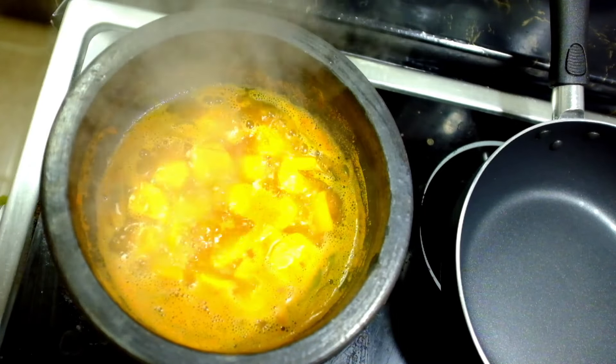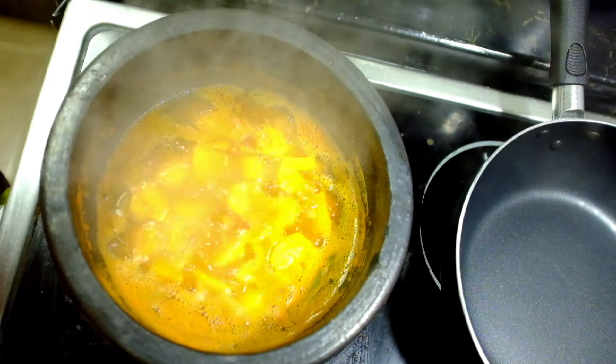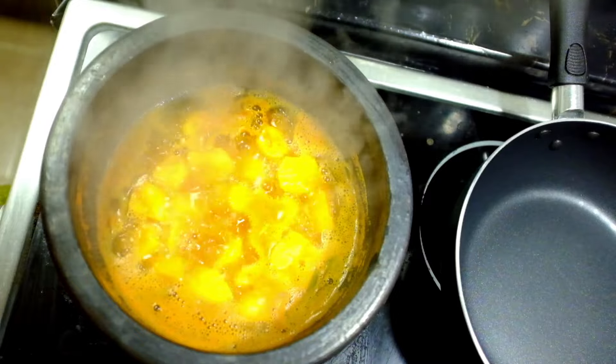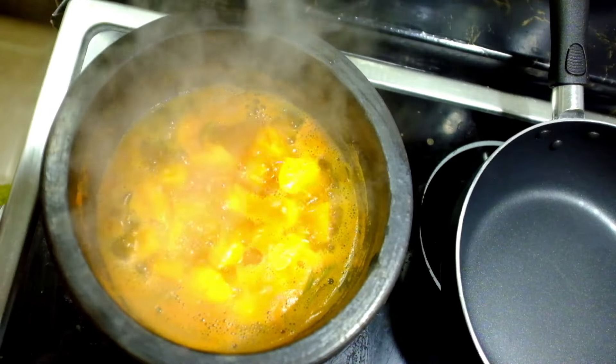Now, I will cook the pot and cook it. It will be good, but I will cook it. If you cook it, I will cook it. We'll see how the other batch is going to be cooked.